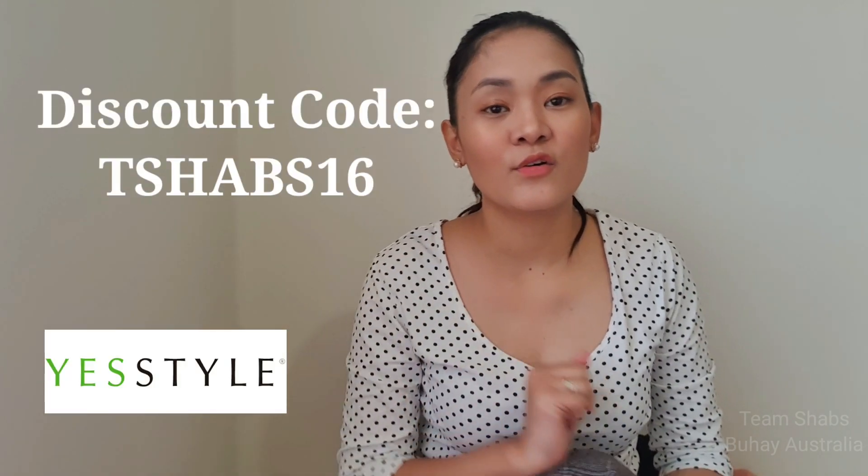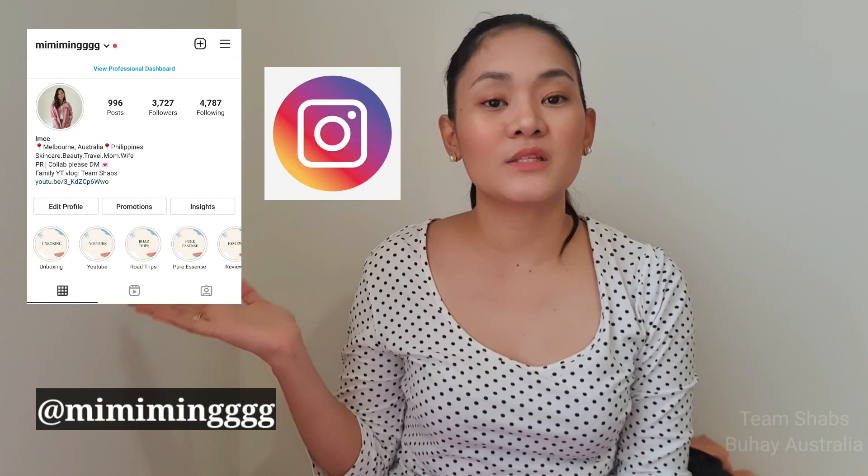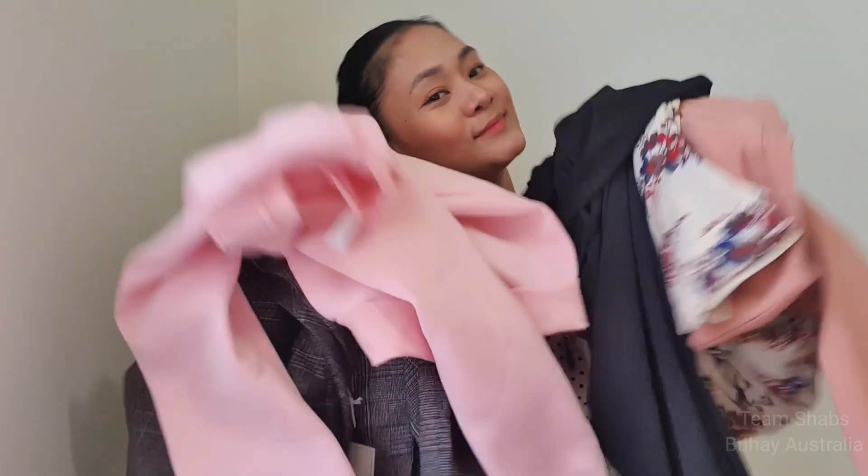So these are the things that I got. I'm going to put all the links in the description box. You can also use my code TSHAB16 for an additional discount at checkout. I also want to mention that you can follow us on Facebook at Team Shab's Facebook account, and I have my own personal Instagram account where I do lots of skincare and beauty reviews.